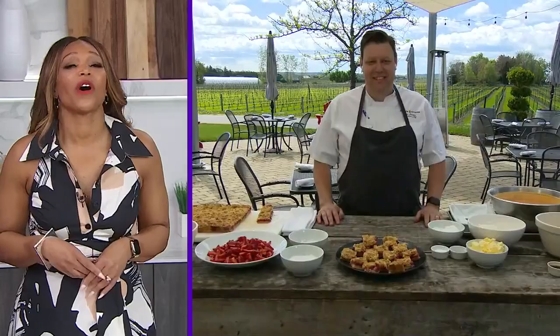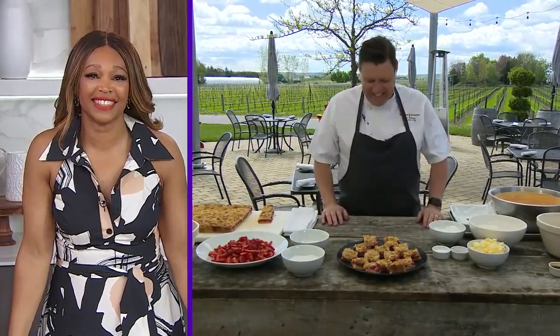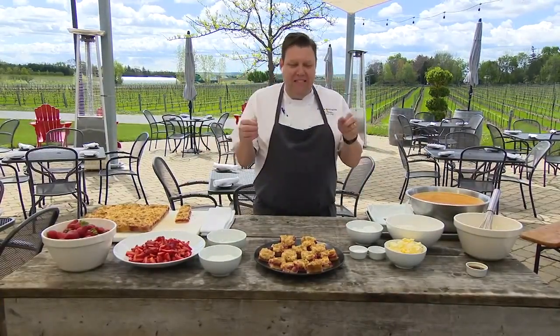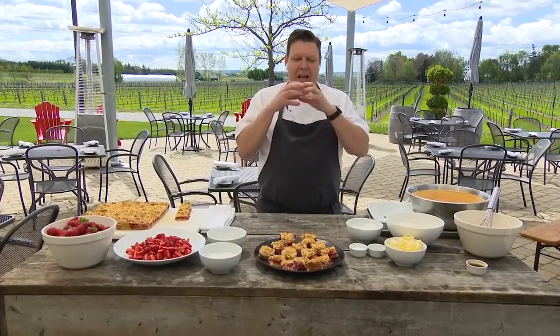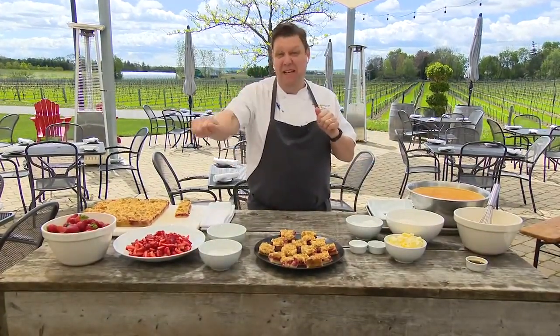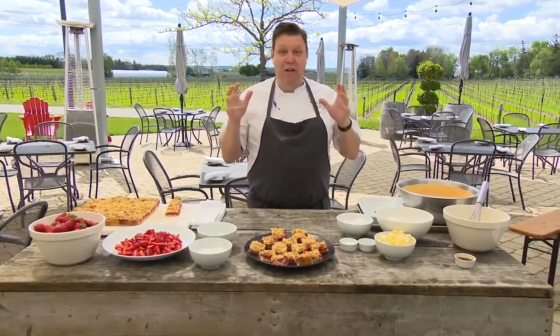Chef Jason Parsons is joining us now to make a delicious summer dessert, and it involves strawberries, which I love. Don't you just love them, Jason? When it becomes strawberry season, they're the most amazing thing. They're so bright in flavor, and there's so many things you can do with them. I love putting balsamic vinegar and basil on mine — that makes it amazing. But today we're doing strawberry crumb bars.